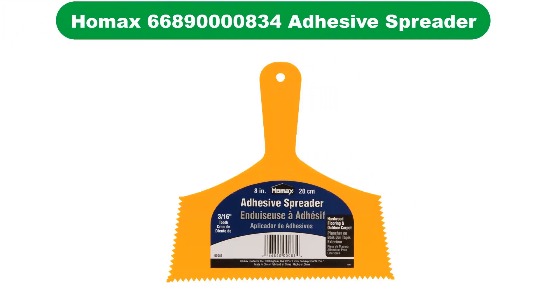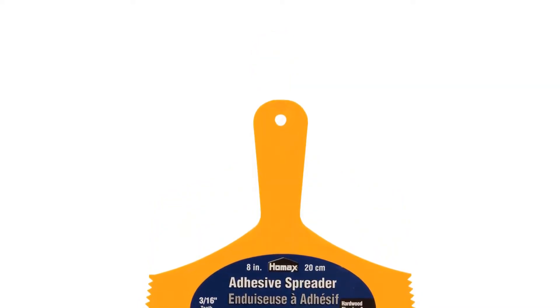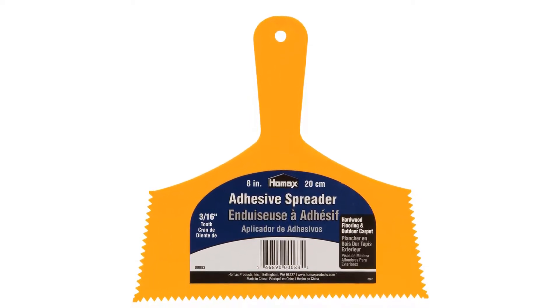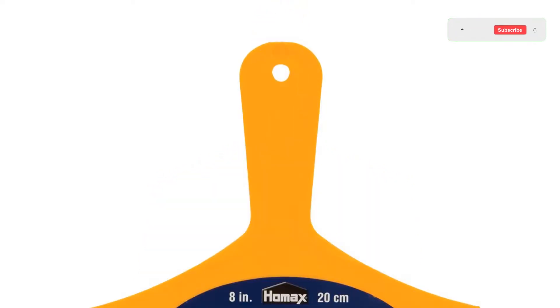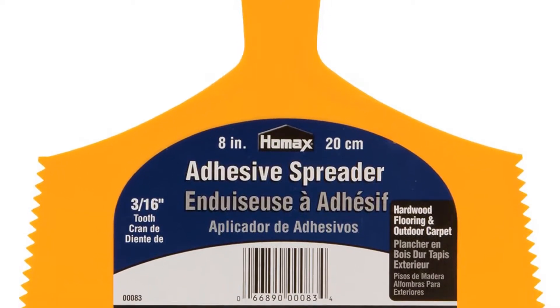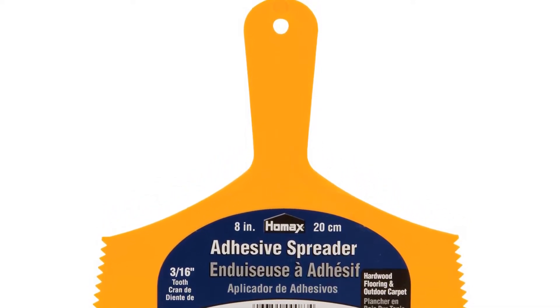Number 4. Our fourth best pick is HOMAX Adhesive Hardwood Flooring Spreader. Since all of the adhesives except the Gorilla Construction Glue don't come with a spreader or an applicator, we wanted to include a quality tool to help you get the job done quickly and efficiently. This HOMAX Adhesive Spreader is 8 inches wide and large enough to reach the bottom of large buckets of adhesive. With its optimal width, it's great for quick and easy application. Most importantly, it's serrated — the 3 by 32-inch notches make it ideal for getting the right texture of glue for vinyl flooring to properly stick, giving you more controlled spreading with just the right amount of adhesive.